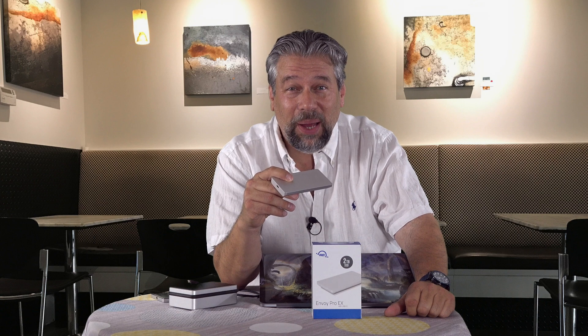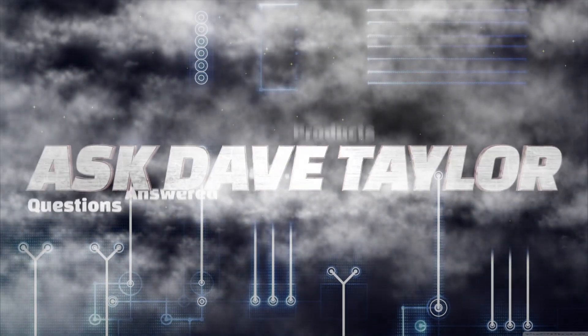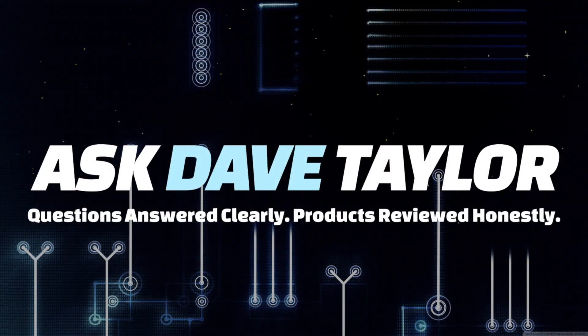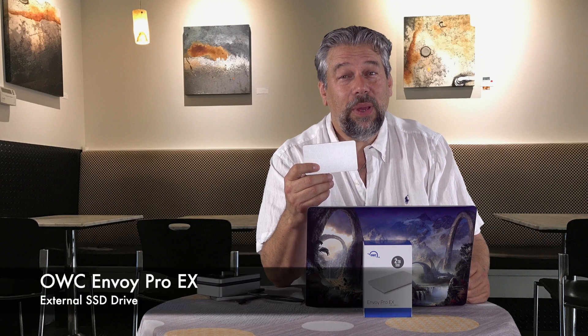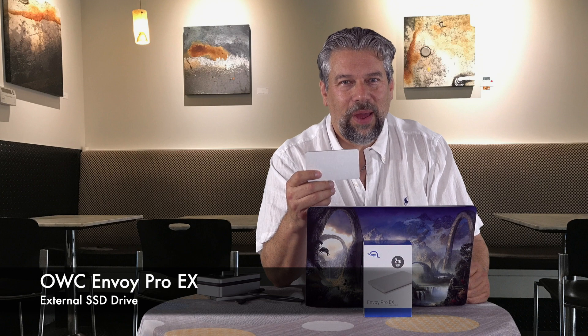The fastest external drive you can buy? Let's find out. Dave Taylor here, and I'm trying out this — the brand new OWC Envoy Pro EX. It's an external SSD, or solid state drive, and it is crazy fast.